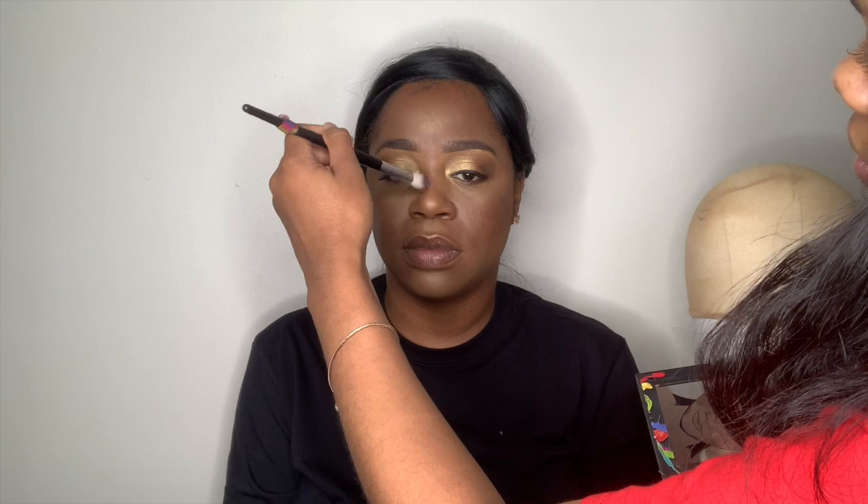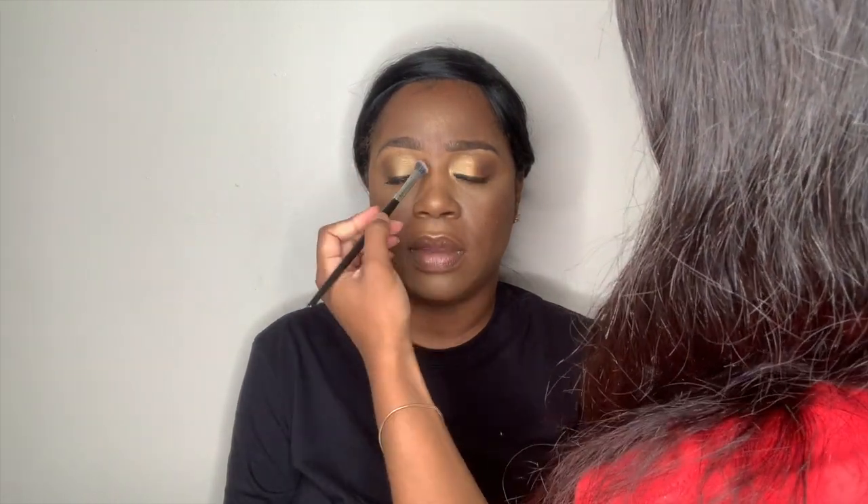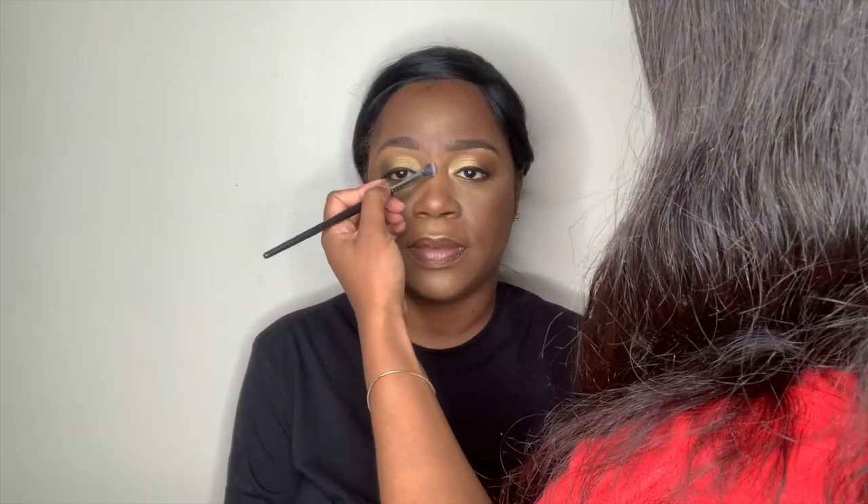Now I'm using that same palette and I am contouring her nose. I like to use powder when I'm contouring the nose to just give it that soft look.